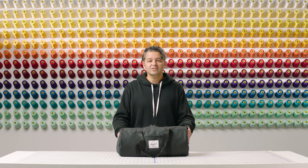This duffel is perfectly sized to fit into a gym locker, but it's also a great carry-on option for short trips. It's part of the Herschel Classic family, so if you're looking for something with the same DNA, check out the rest of the line. Thanks for watching.